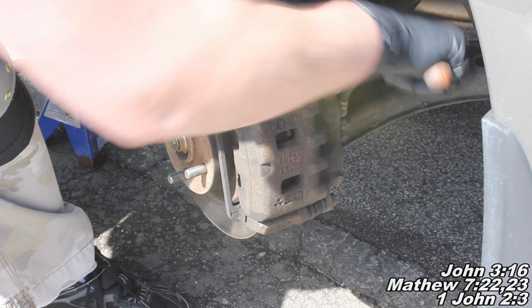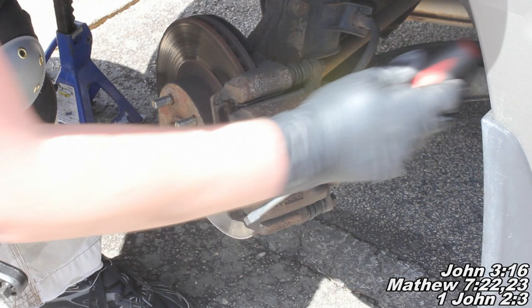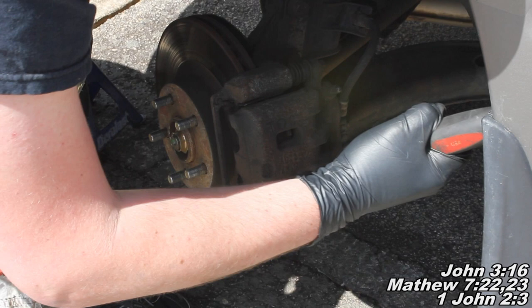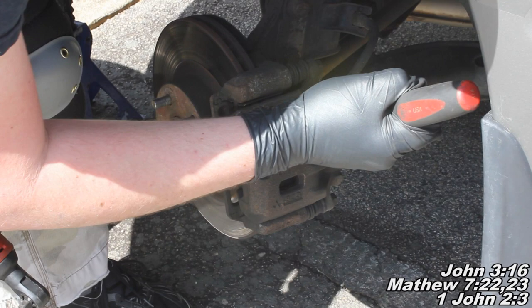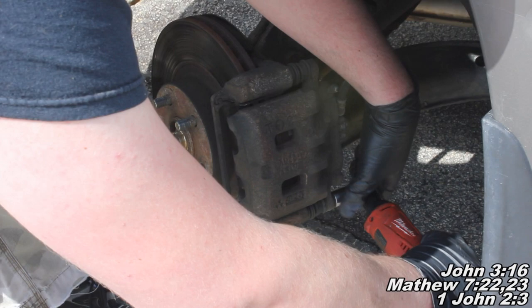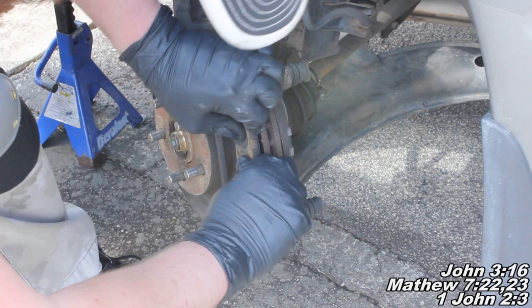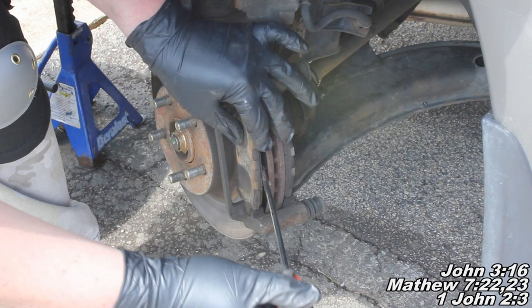Before we take these bolts all the way off, take a flathead screwdriver and reach in here to compress that piston a little bit so we'll be able to remove the caliper. There we go, I've got it compressed enough. Now I'm going to finish removing those bolts. Got both of them, and now we'll slip this caliper right off and then take the pads off.